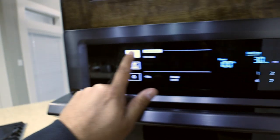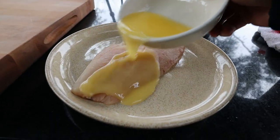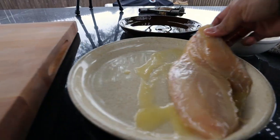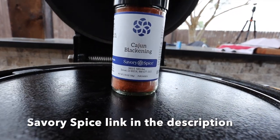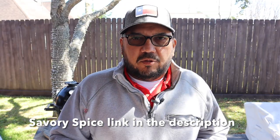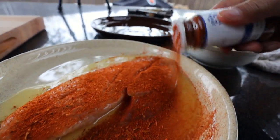While the pit is coming up to temp, I'm going to go ahead and melt some butter. Once that butter is melted, I'll pour it right over the fish and make sure the entire fish is well coated. The seasoning I'm going to be using today is the Savory Spice Cajun blackening seasoning. This is a paprika-based seasoning that is kind of bittersweet and peppery and it has some nice herbs in it. Now we'll get one side of the red snapper seasoned, and we'll season the other side when we put it on the sear plate.